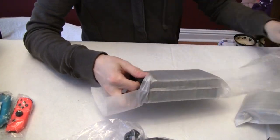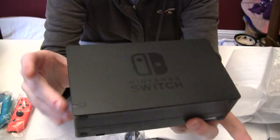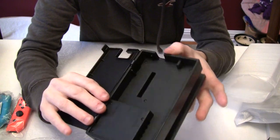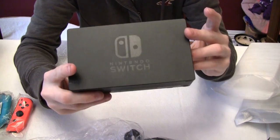Let's start with the dock. The dock looks completely unused — no scratches, no blemishes, no fingerprints.